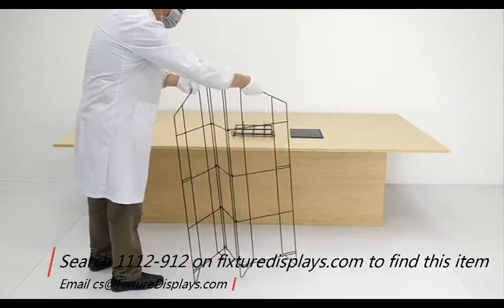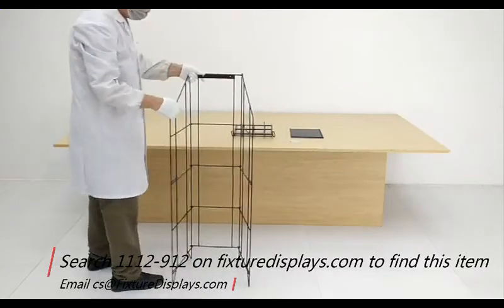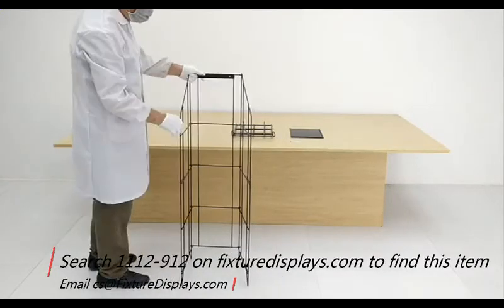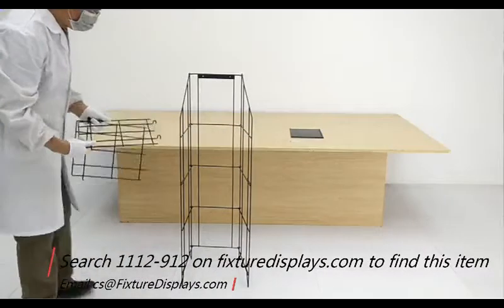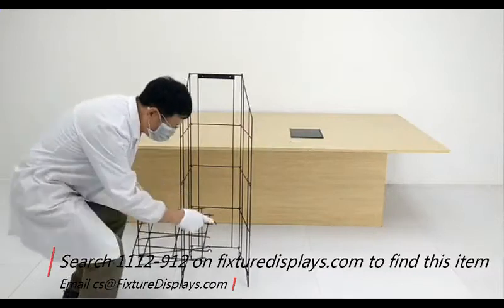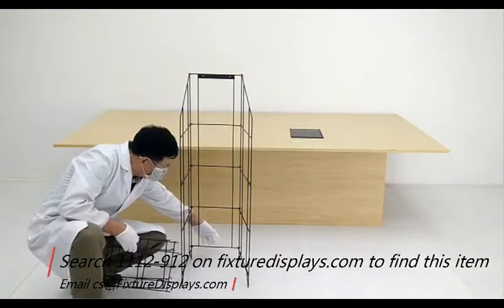Now we're going to take the metal frame and unfold it. Do note this frame is directional, so if you fold it the other way, you're going to find it hard to install the shelves. If that occurs, consider reversing the direction.